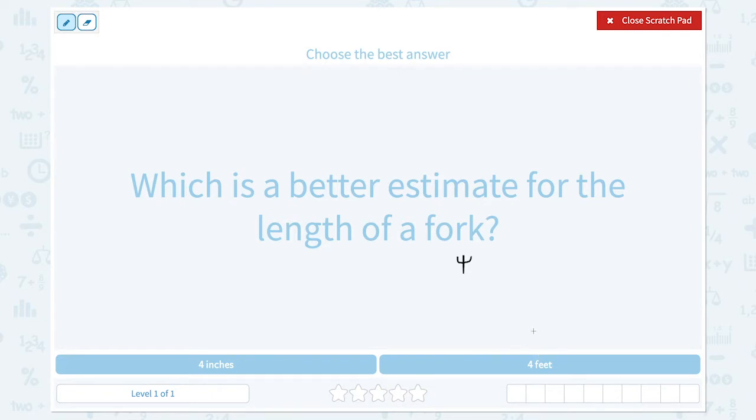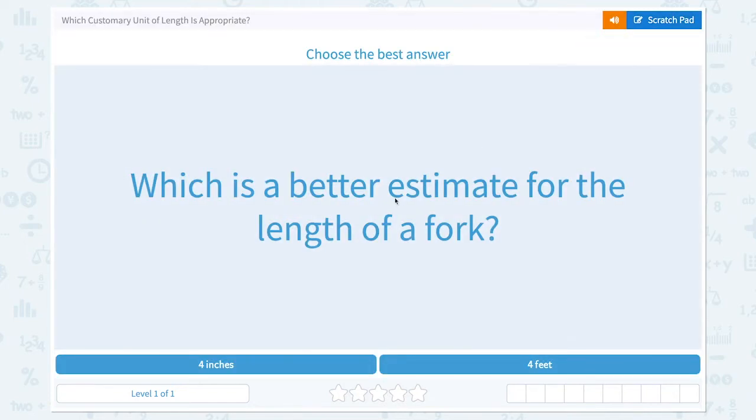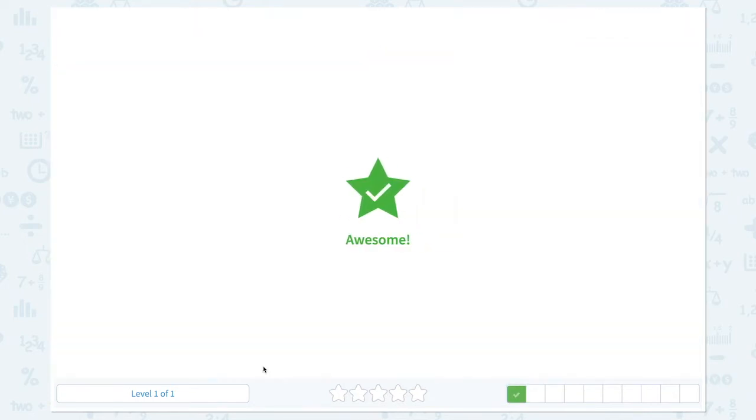I think four feet is too long, because one foot is about the size of your mom's foot. So four inches should be the answer. Awesome!